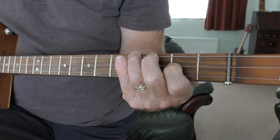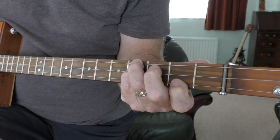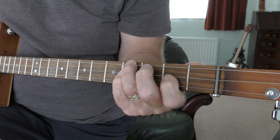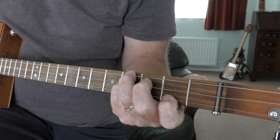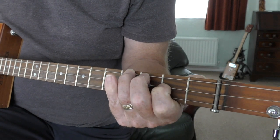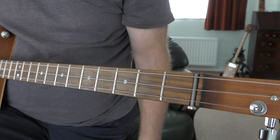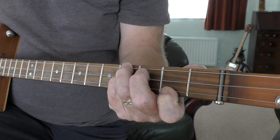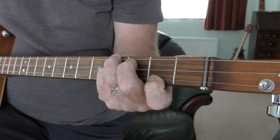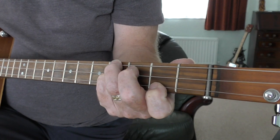That intro goes around these chords - that's where the intro comes in. So the intro is doing that, looping around the E minor and B7.